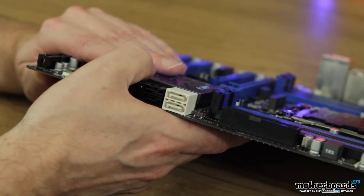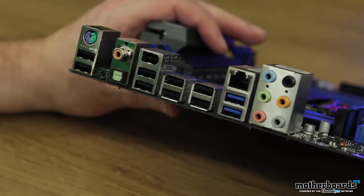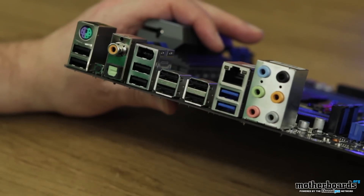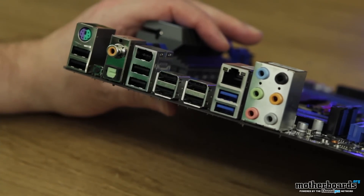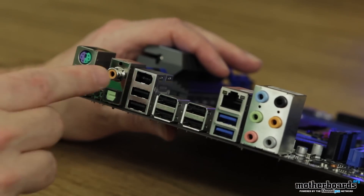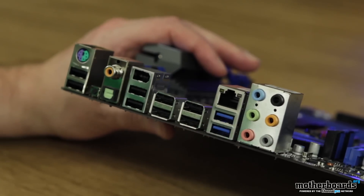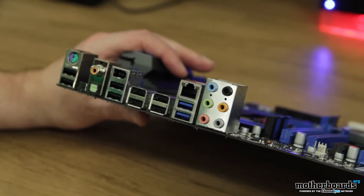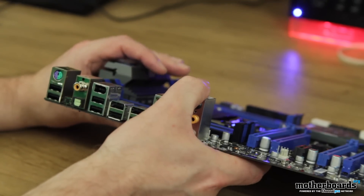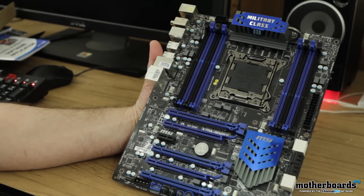Last but not least, let's take a look at the rear I/O. The rear on this motherboard is pretty well fleshed out. You can see it features legacy PS/2 mouse and keyboard, so if you've got that old school stuff it'll still work. You've got eight USB 2.0 ports and two USB 3.0 ports. You also have a FireWire connection. There's also a CMOS reset button — it's just hard to see, it's really small. For audio, you have SPDIF and coaxial for digital audio, plus analog audio outputs. This motherboard supports THX with 7.1 audio, and there's one RJ45 Ethernet port. And that's basically the unboxing of the MSI X79A-GD65 8D. See you guys back here on Motherboards.org for the full review.